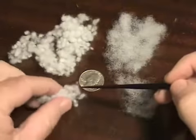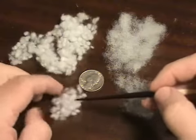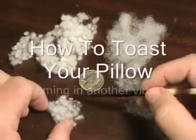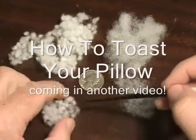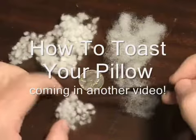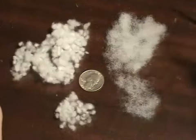These puff balls will really hold memory, and we use a technique called pillow toasting, which we'll talk about — I'll show you in another video how you can revitalize your pillow by toasting your pillow.